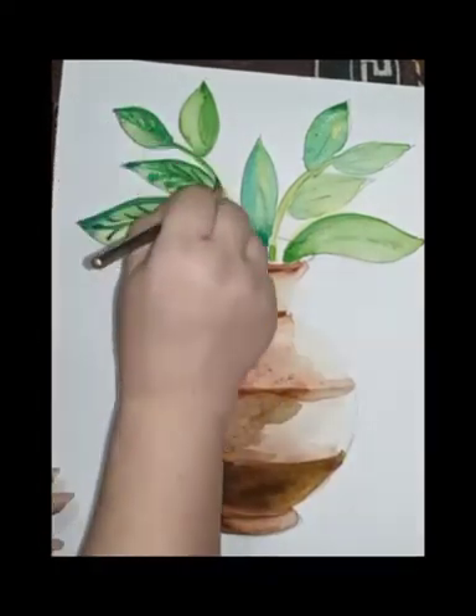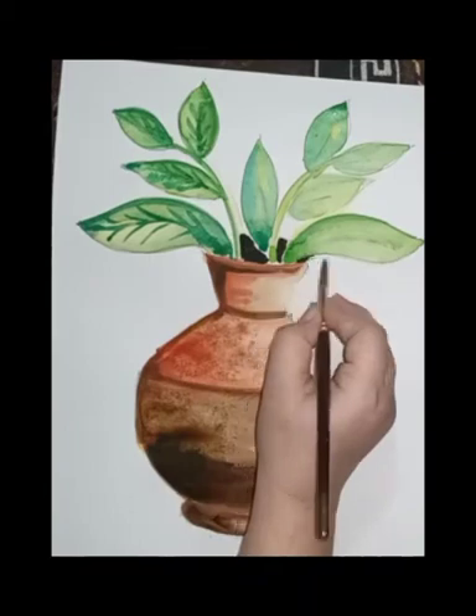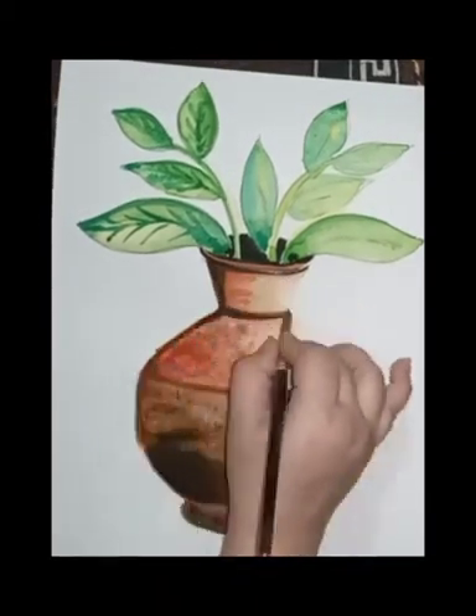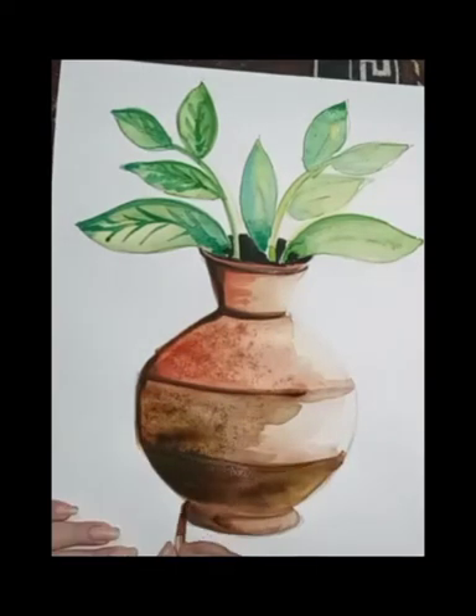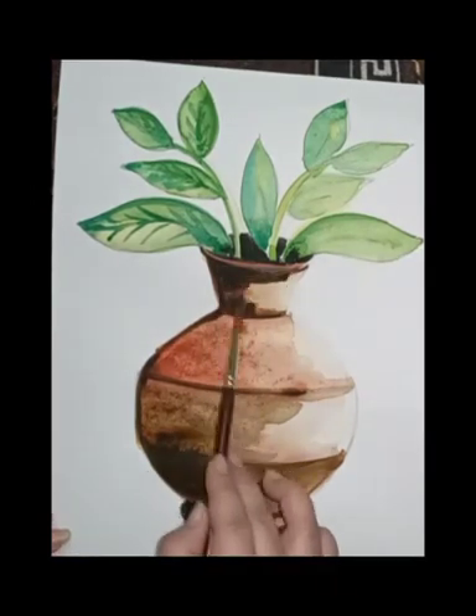On the leaves also I used dark green color — this is the third layer of color. I make the pot dark from inside and I give a dark colored outline and shade, using brown color mixed with black color.